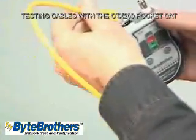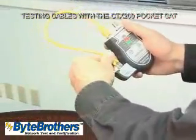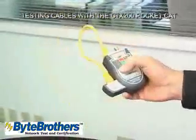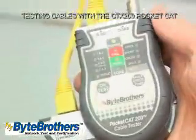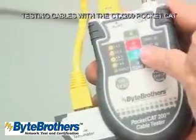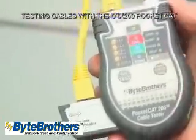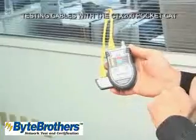Let's show you a typical test of the CT-X200. We'll test this 15-inch patch cable. Turn on the tester, hit it one more time to start the test, and immediately you get the big blue LED saying pass. You get pass-fail indication within seconds, and it shows you the four Ethernet pairs.